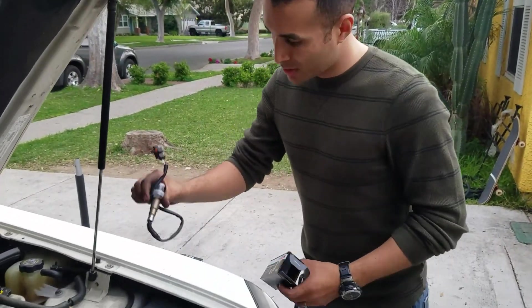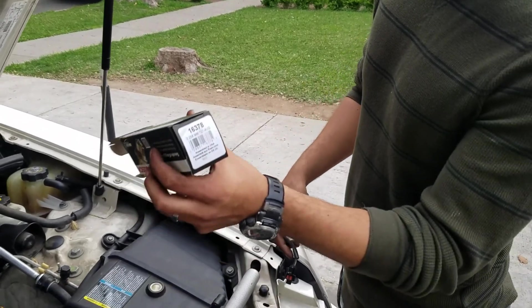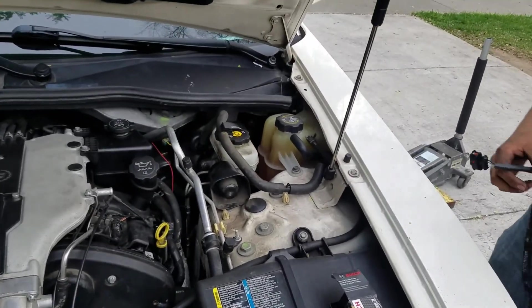So today we've got sensor one bank two. We have this brand right here — this is the item number — so if you guys want to order that.